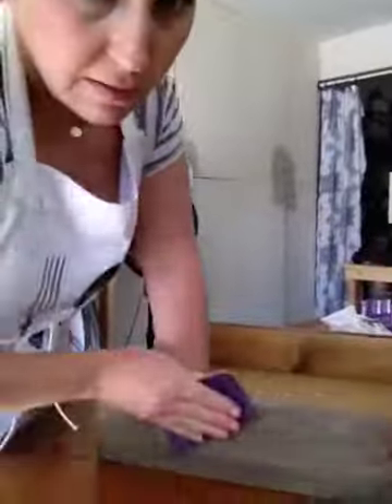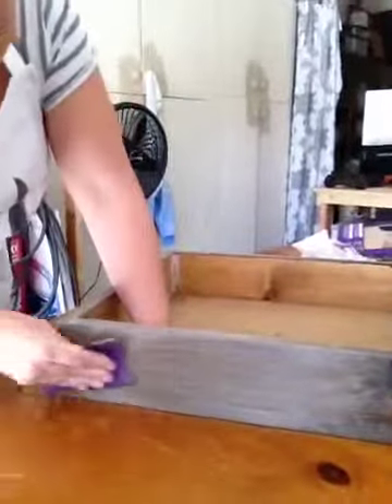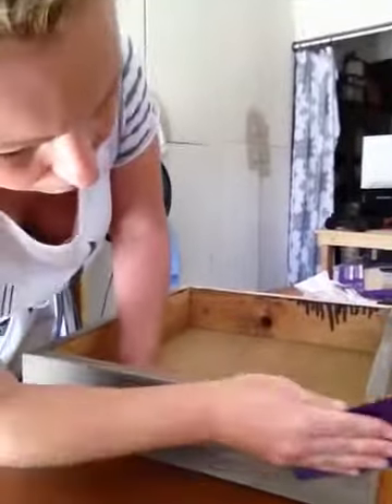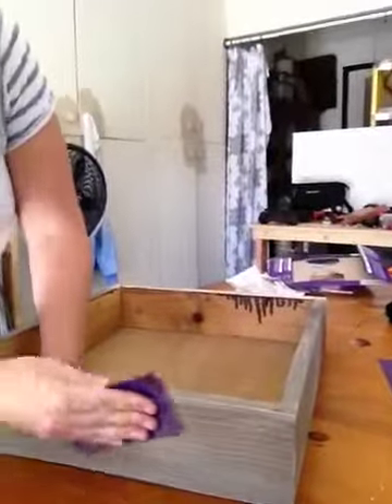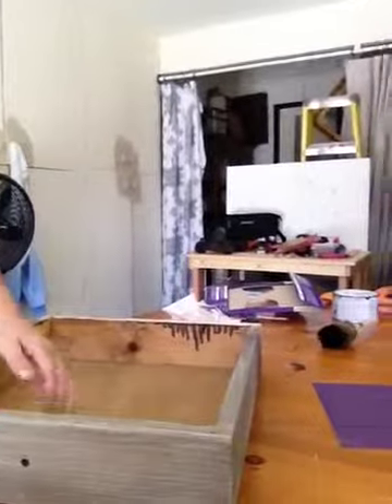And then I will do the sides. It's all done — just a nice finish that matches the rest of my coffee table. So that's it for today. I'll see you next time when I do a shabby chic tutorial for paint. Thanks, bye.